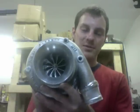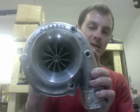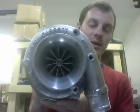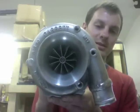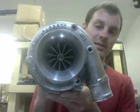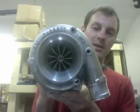Hey guys, this is Austin from Turbolab. I have a GTX 3076 upgrade that I did — before this was a GT 3071R turbo. I grabbed the compressor housing and machined it on my CNC machine to a GTX 3076, and I want to show you the comparison between the GTX 3071 versus the 3076 and why you should go with one over the other.